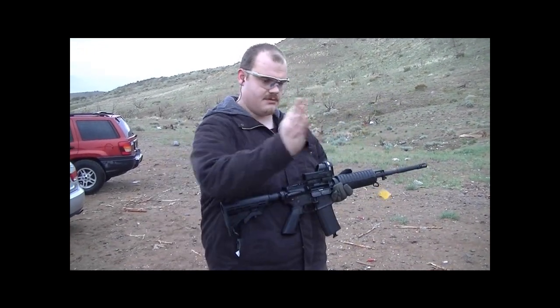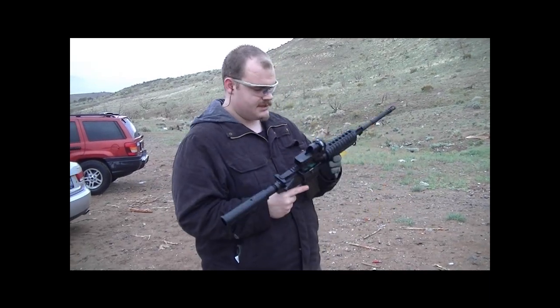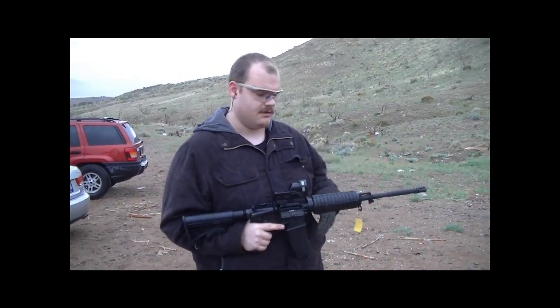That was a lot better. That was directly out to 3 o'clock, it looked like. Alrighty, so there you go — H-Buffer, good thing.